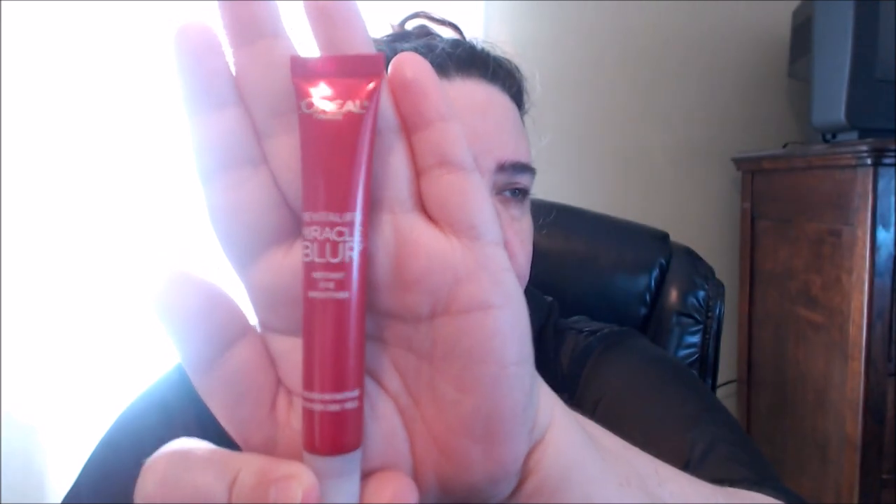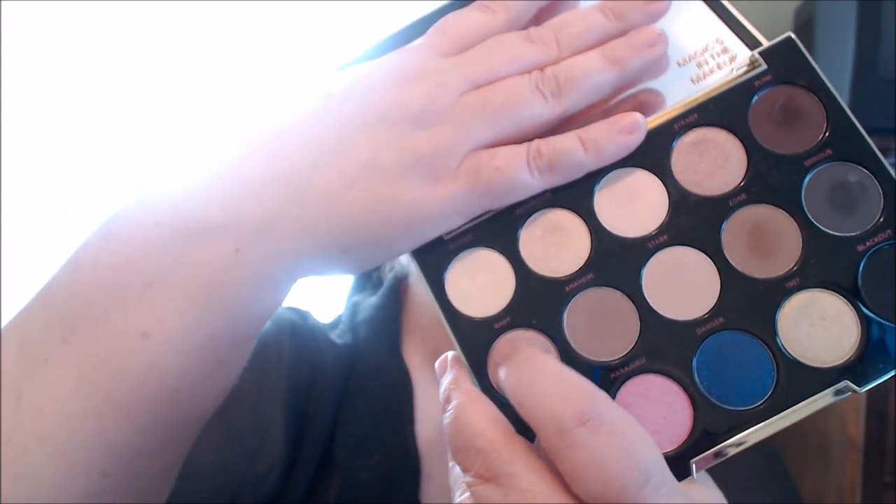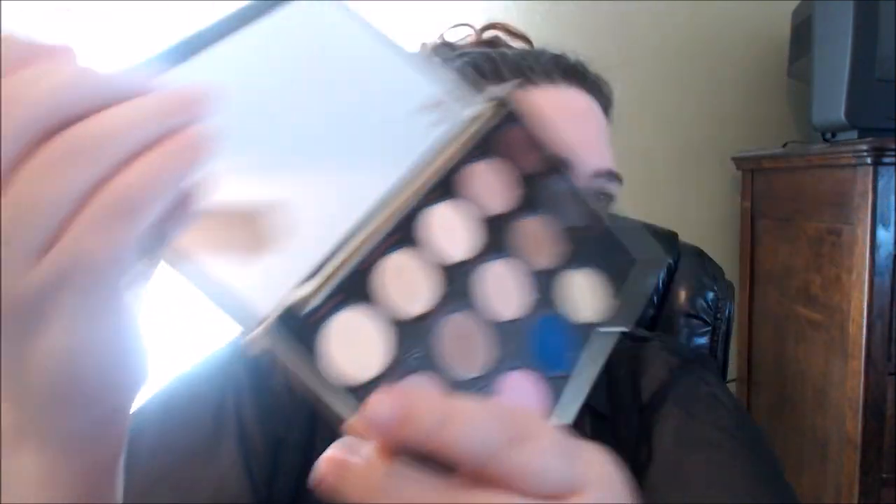Next I'm going to use my L'Oreal Revitalift Miracle Blur eye blur — I feel like it gives that extra extra help. Then I'm going to use my Urban Decay Gwen Stefani palette to get a base setting. I'm going to use the first shadow called Blondie — that's the one I'm going to use.